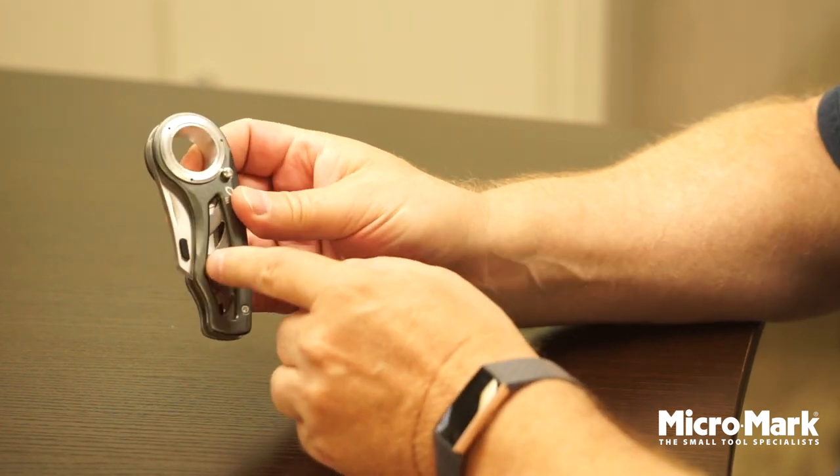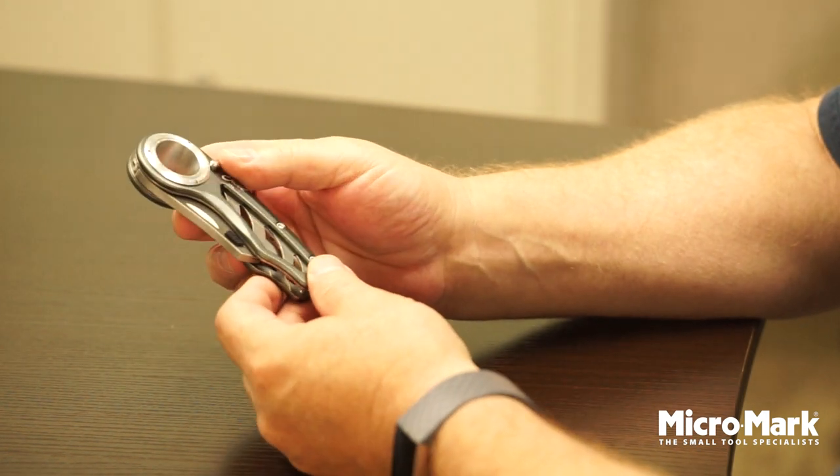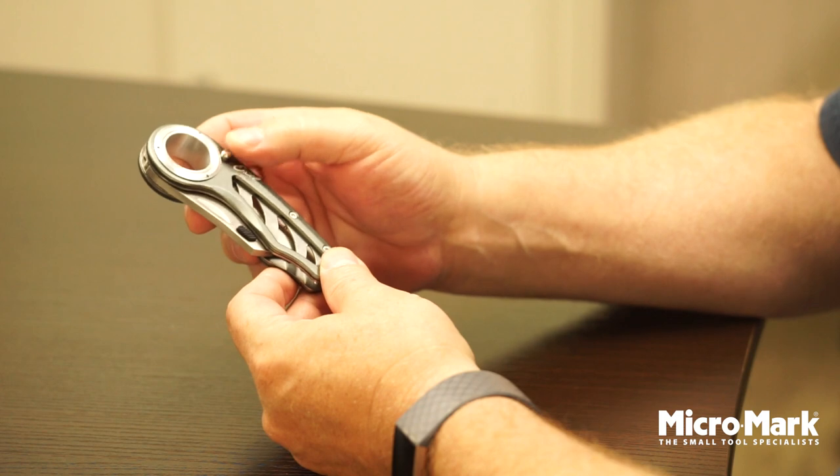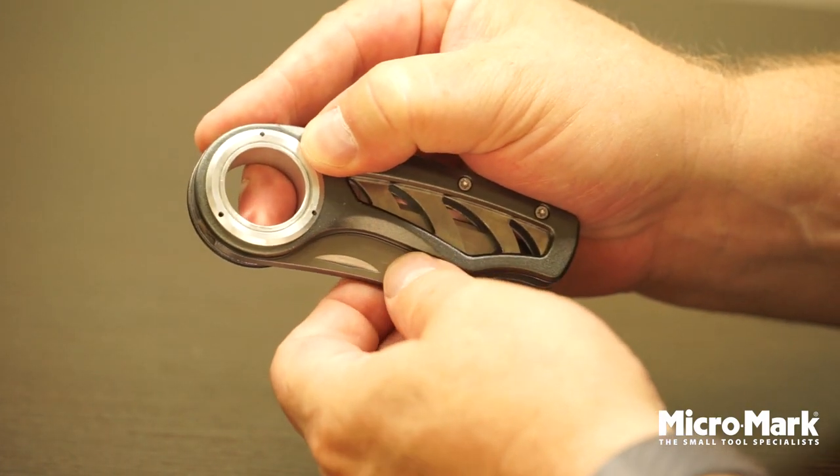The only piece of plastic on it is this switch right here, but it's a really nice tool, and I'm going to show you how to open it. There's a lock pin right here by my thumb — you're going to press that and pull out the knife edge.